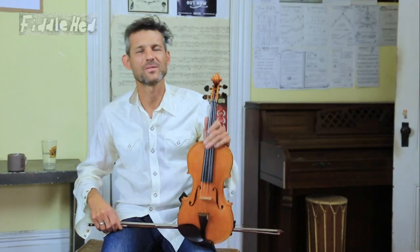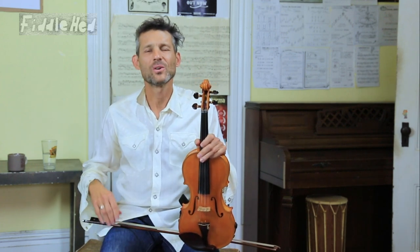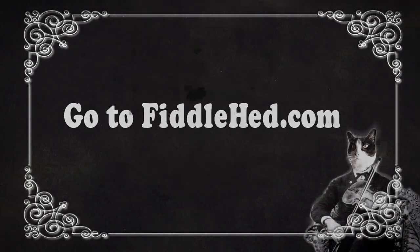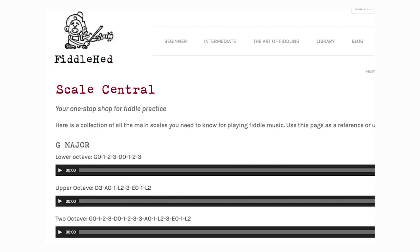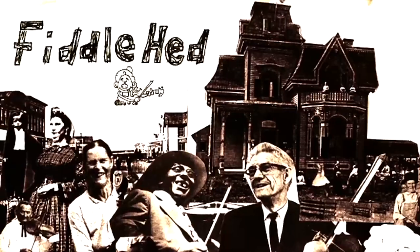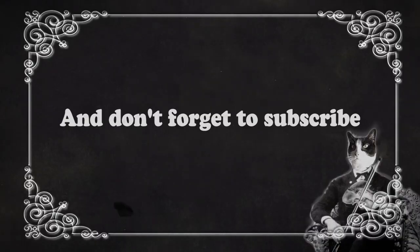Let me know how it goes. Let me know how you practice this thing, because I'm learning from you too. Thanks for watching — see you soon. Go to Fiddlehead.com for a progressive step-by-step course outline, color-coded tabs, play-along tracks, sheet music, and much more. And don't forget to subscribe. Thanks.